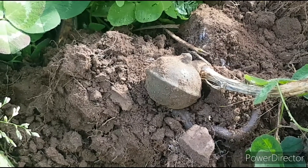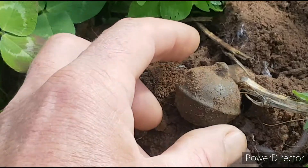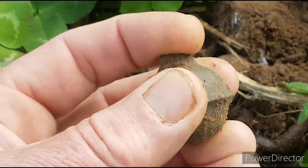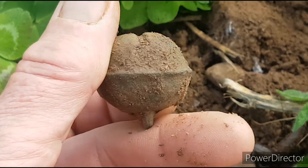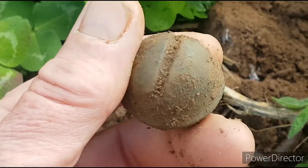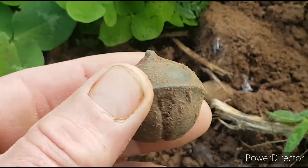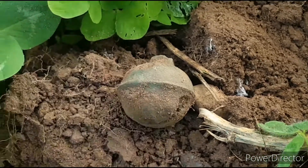Oh yes metalheads, here we go again. Another Crotal Bell. This time it's seeming complete. The suspension loop's knocked off the top of it, but there's a chance that's going to be a dinger. I'm going to try and field clean this out for you — see if we can hear the sound of history. Back shortly.